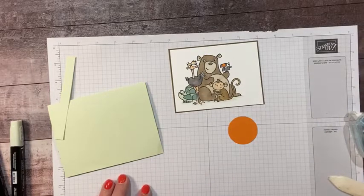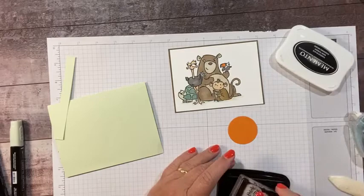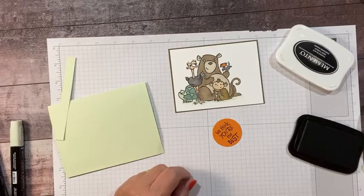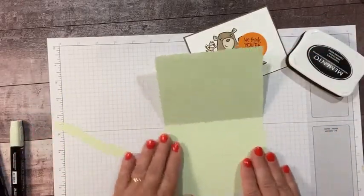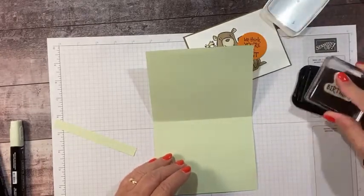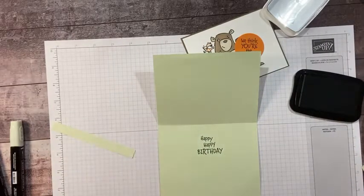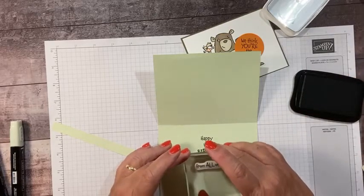This set has several sentiments, so I think I'm going to do 'We think you're the best.' Let's see if we can get this stamped on here. I think I'm going to stamp my inside before I glue anything — always stamp before you glue, just in case you mess up. Then you can flip it over and try it again. Happy birthday. And then I wanted 'From All of Us' — let's do that. Those are kind of angled, so I'm going to angle this one too.